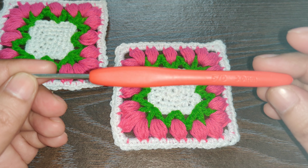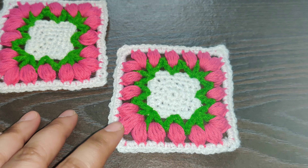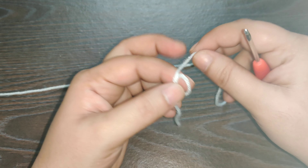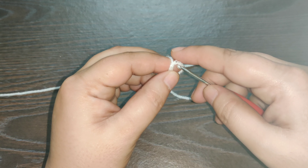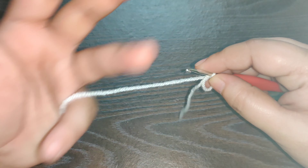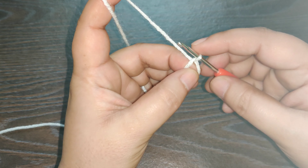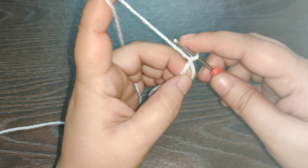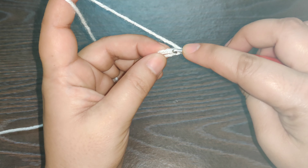For this tutorial I'm using a crochet hook 3 millimeters. You can use any crochet yarn, but for this tutorial I'm using 4-ply cotton yarn. So let's get started.